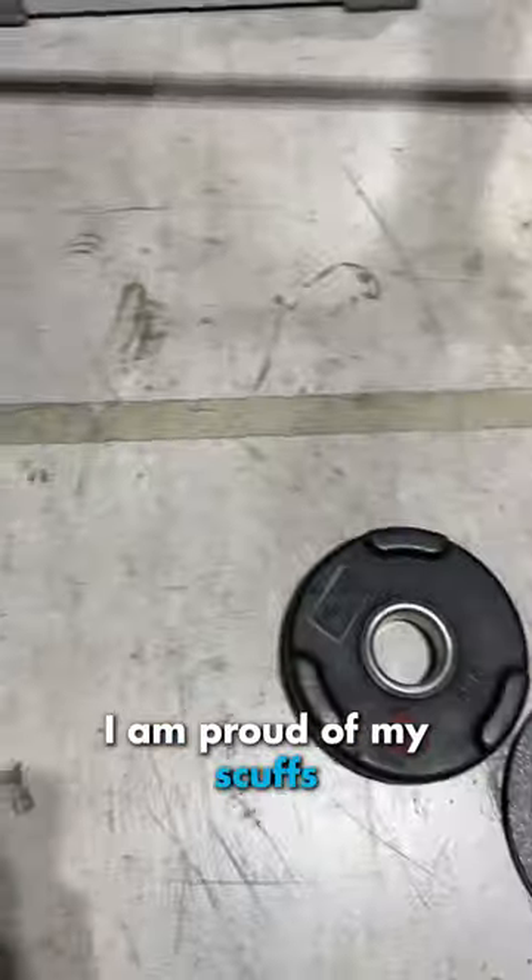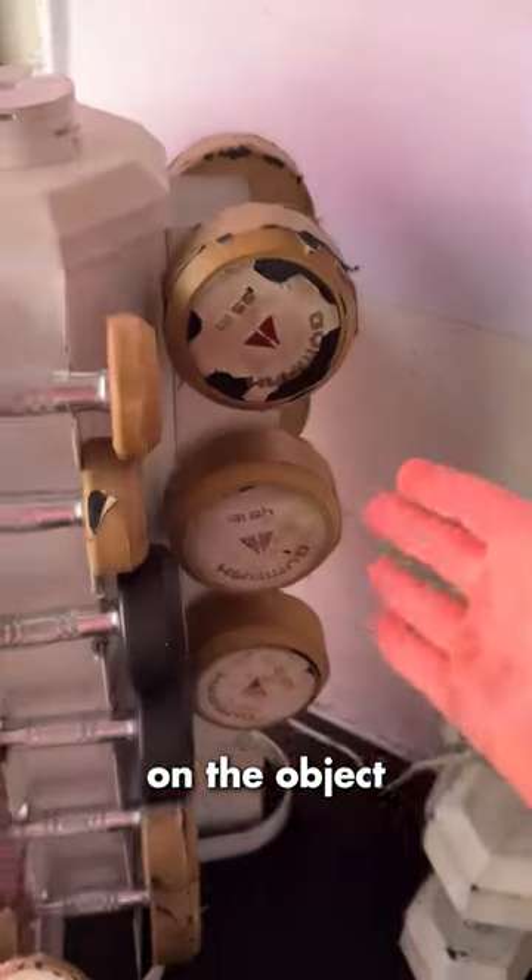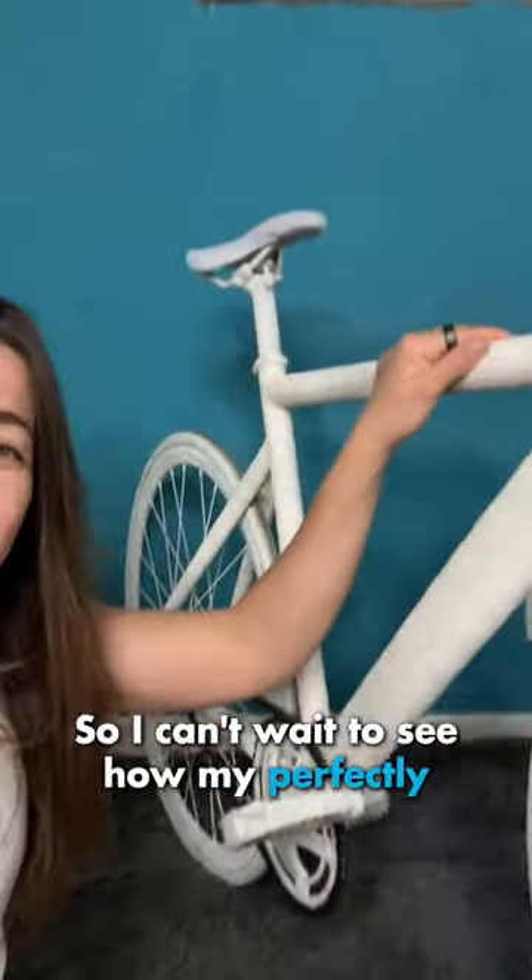These aren't even white anymore. I am proud of my scuffs. These dumbbells are loved. You can see a history of the object on the object. So I can't wait to see how my perfectly white bike transforms.